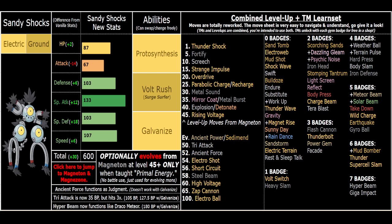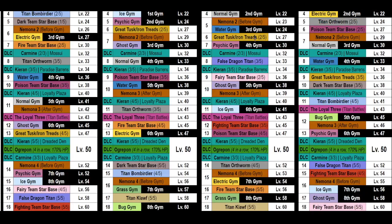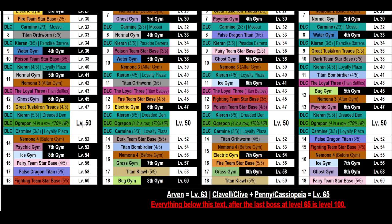Sandy Shocks has really good bulk. I also made its Special Attack a middle ground between Magneton and Magnezone - Magnezone has 145, Magneton has 120, so Sandy Shocks is halfway at 133. It has Proto Synthesis which is obviously great, and Galvanize has some really cool moves. Galvanize is fitting since they're literally magnet Pokemon. The big funny Hyper Beam is essentially Draco Meteor at 150 base power, so with Galvanize it's 180 - that's a late game move. Tri Attack is available relatively early, five levels after you evolve.